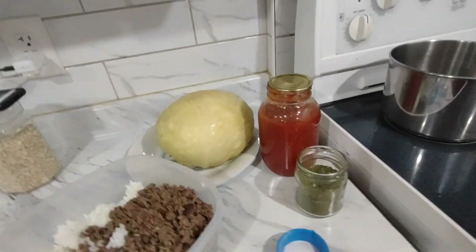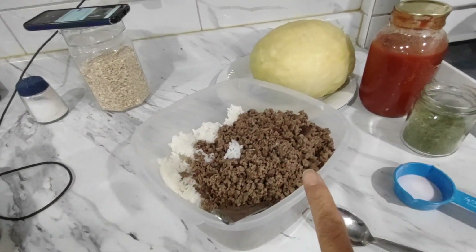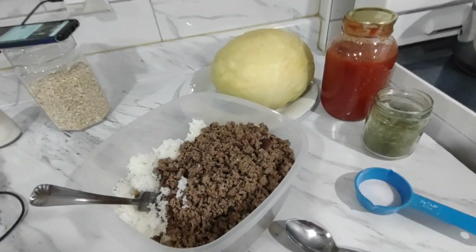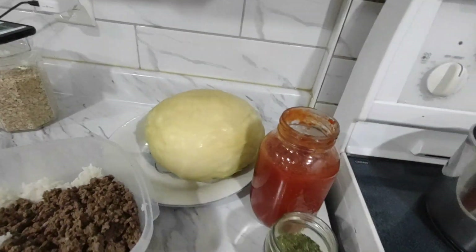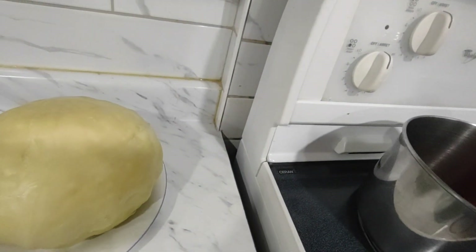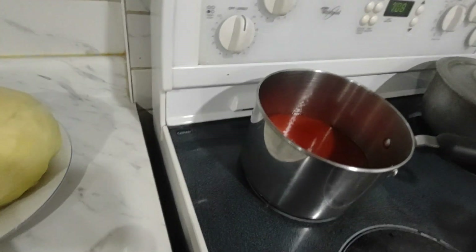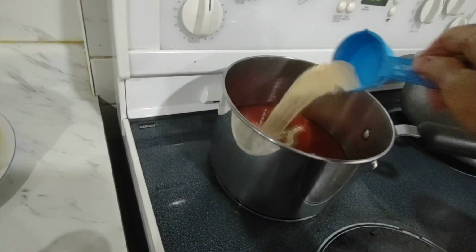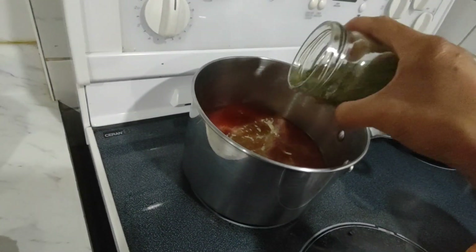I already boiled my cabbage. I have my ground beef cooked up and seasoned and have the rice. I'm just gonna combine these afterwards. For the sauce, I made this tomato sauce but I didn't season it, so I'm gonna add some seasoning — garlic powder, onion powder, some salt, and some Italian seasoning.